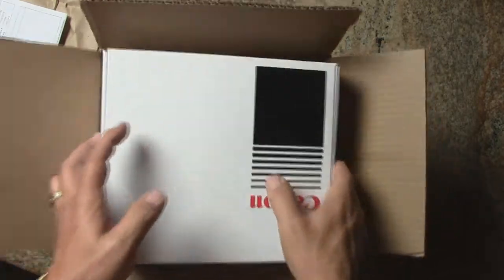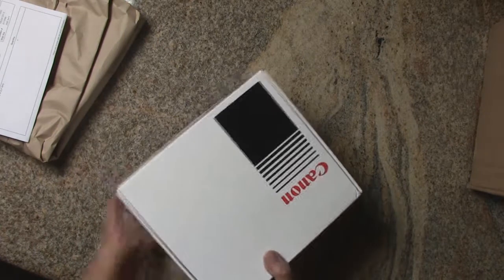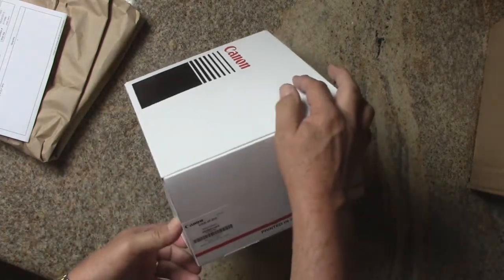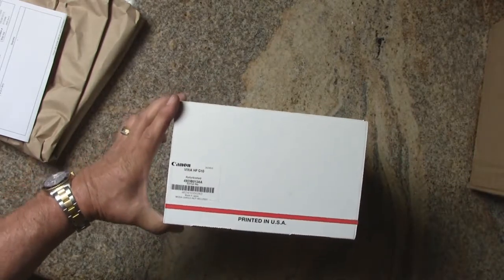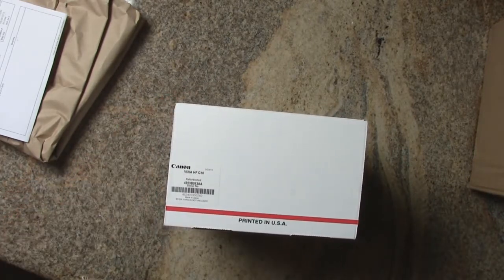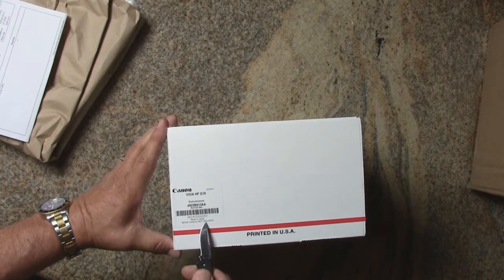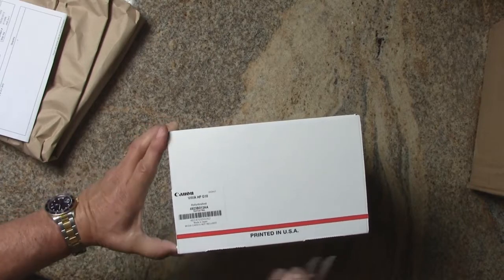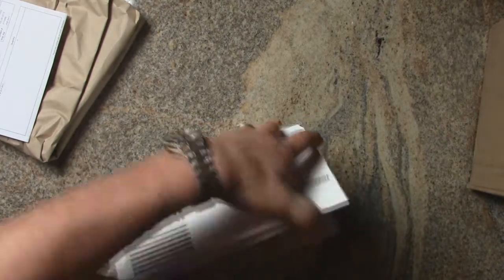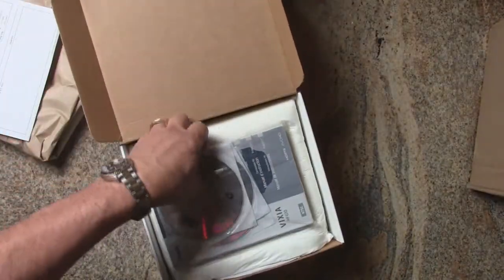Here's the box. It's sealed at the corner and it's marked that it's a Vixia HF G10 refurbished with the serial number. Media cards are not included, so we're gonna have to get some of those, although I think I probably have a few.